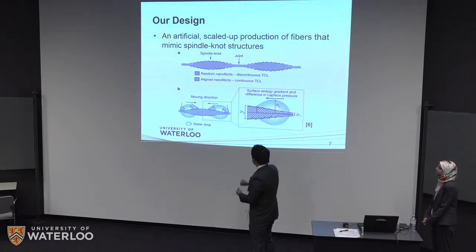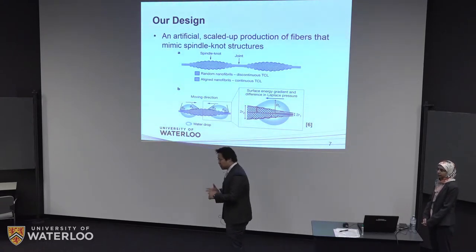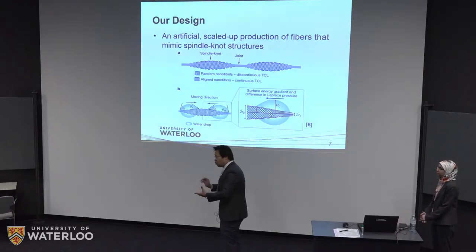At the end of the knot and the center of the knot, the curvature is different. So the Laplace pressure in those two areas will have a gradient, and that facilitates movement of water towards the center of the spindle knot.